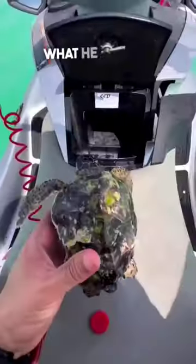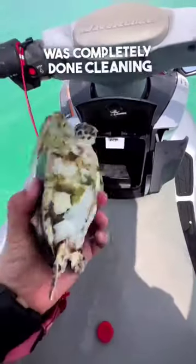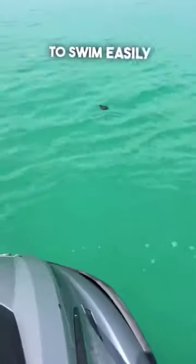There were a lot of barnacles, and this is what he looked like after completely cleaning him up — looking as good as new and able to swim easily, going out of his way to save a little turtle's life.